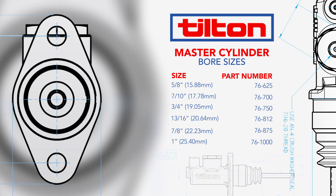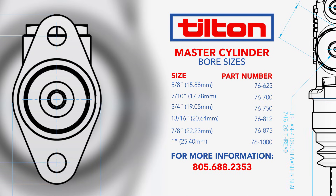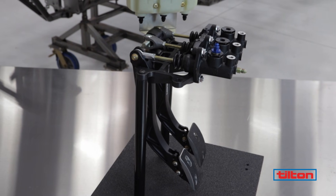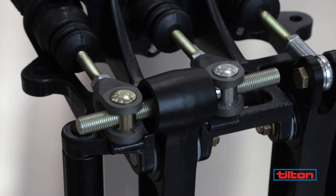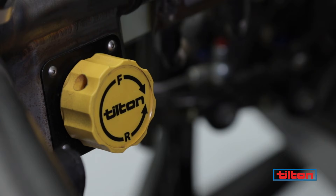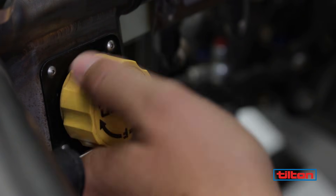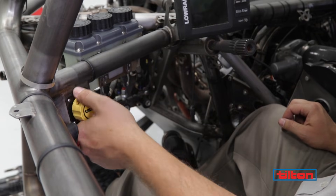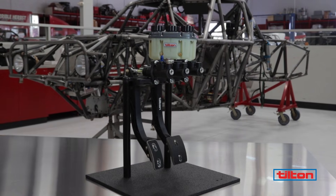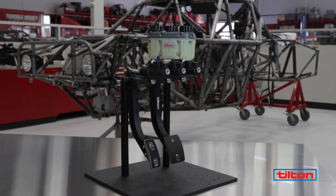A call to our technical professionals at 805-688-2353 will get you expert advice on selecting the right master cylinder size for your vehicle. Tilton's adjustable balance bar makes setting brake bias easy, and with the optional remote adjuster, bias can be changed right from the driver's seat. For more information about Tilton Engineering's complete line of high-performance brake control components, visit TiltonRacing.com.